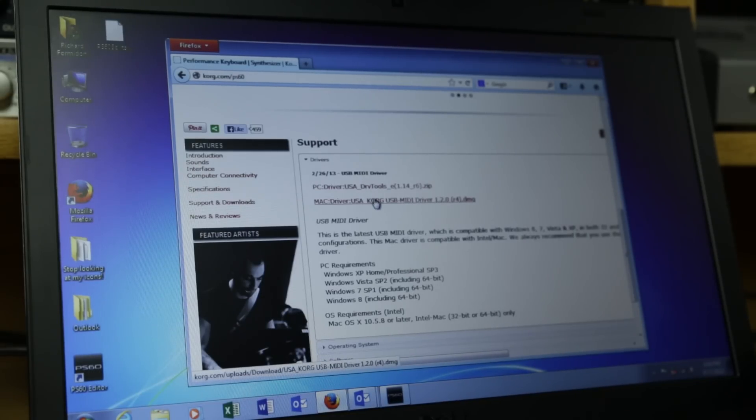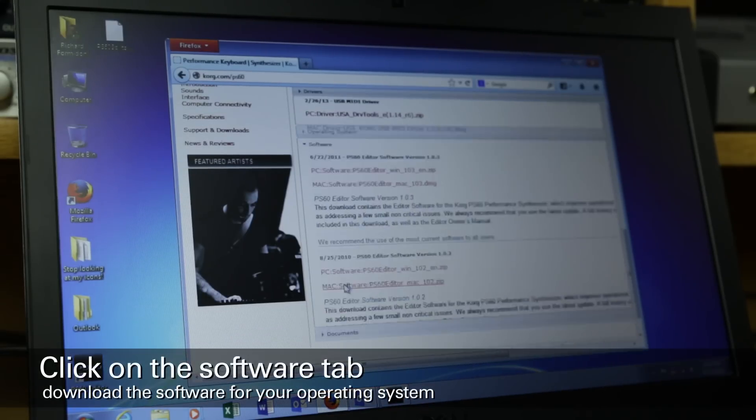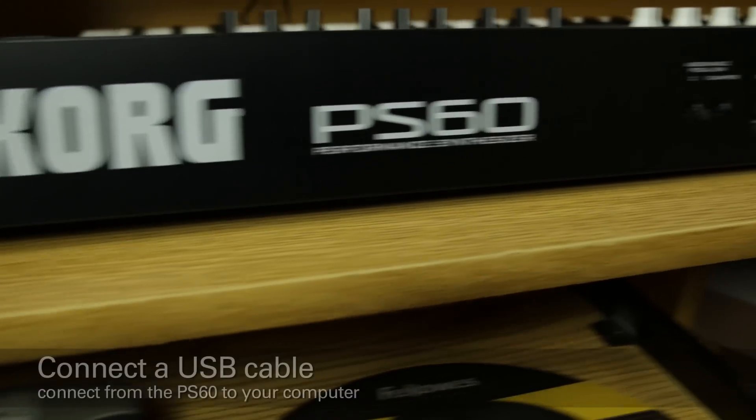There are installation instructions in the download. Then scroll down and click on Software. You'll want to download the latest version of our PC or Mac editor. Again, instructions are included in the download for installation.